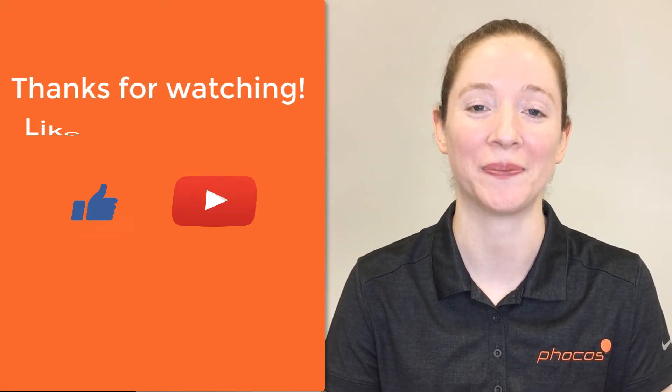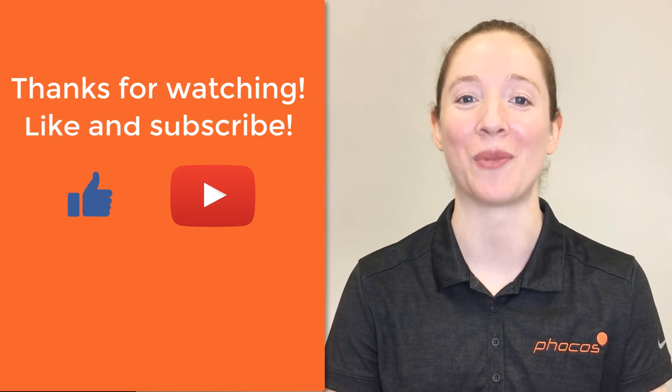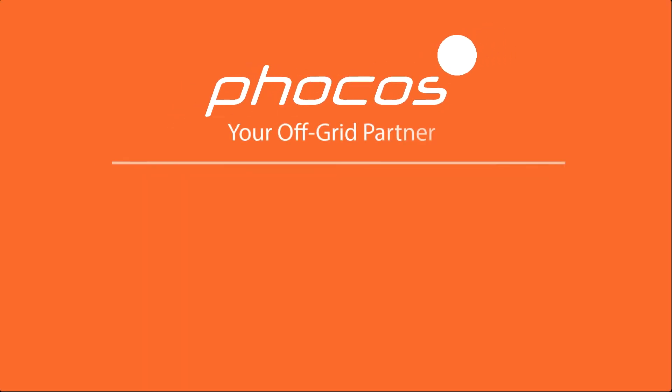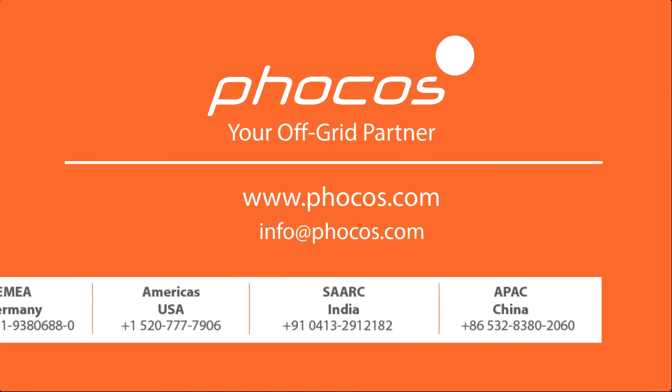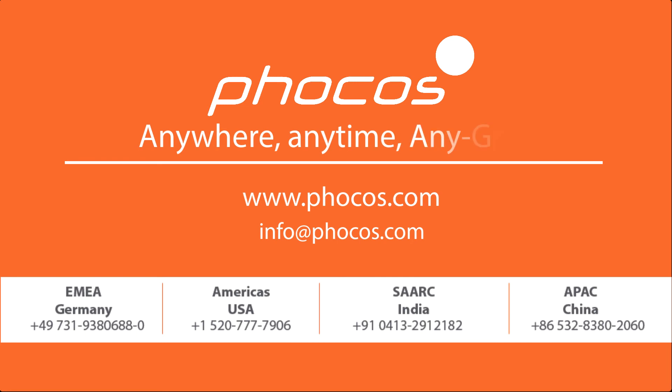Thank you for watching this video. Please give it a like and subscribe to our YouTube channel for more FOCUS Tech Tips. For more videos and information, go to www.FOCUS.com. FOCUS — making reliable energy access possible. Anywhere, anytime, any grid.